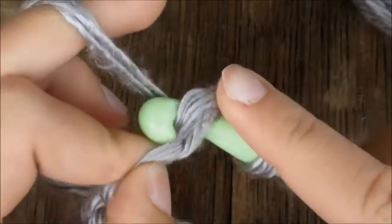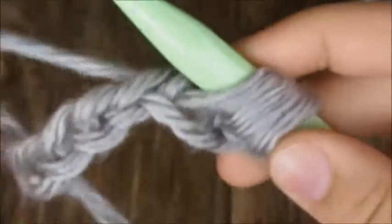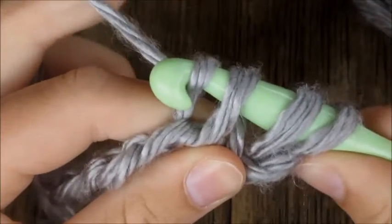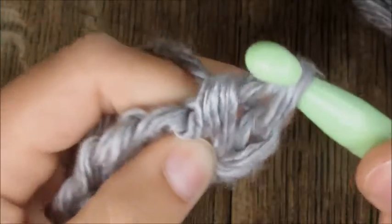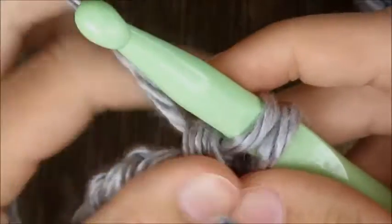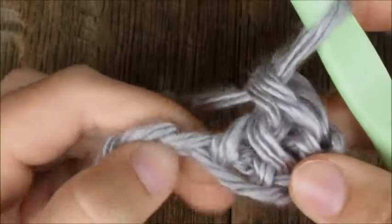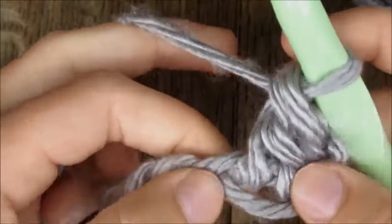Tilt down slightly and pull through that chain, then lift up. Now yarn over again, tilt down slightly, catch it in the neck of the hook, and pull through the first two loops out of three on the hook. To finish your double crochet stitch, yarn over again, catch it in the neck of your hook, and pull through the last two stitches. Now I've made one double crochet stitch.